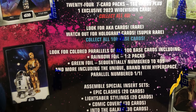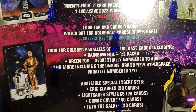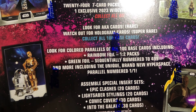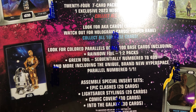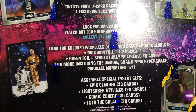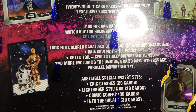Sealed super box. I believe you can get the little hobby boxes or blaster boxes at Target, but pretty cool. 24 seven-card packs, 168 cards, plus one exclusive 2023 wide vision card — collect all 40. Look for AKA cards, rare. Watch out for the hologram cards, super rare. Collect all 100 base cards. Look for colored parallels including rainbow foil, one and two packs, green foil sequentially numbered to 409, and more, including the unique brand new Hyperspace Parallel numbered 101.